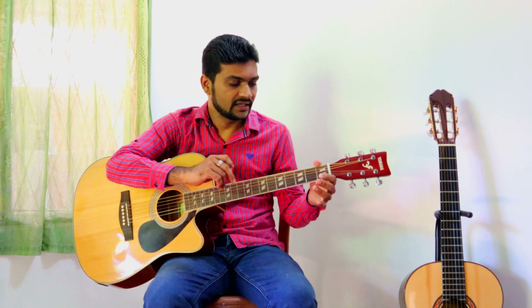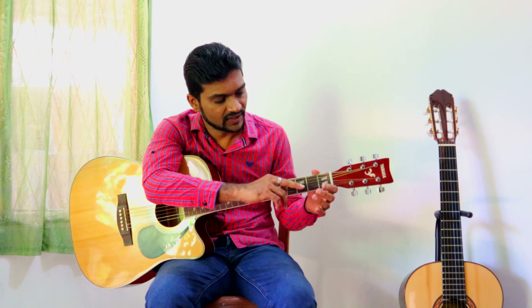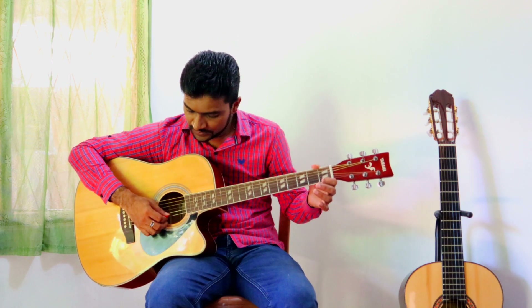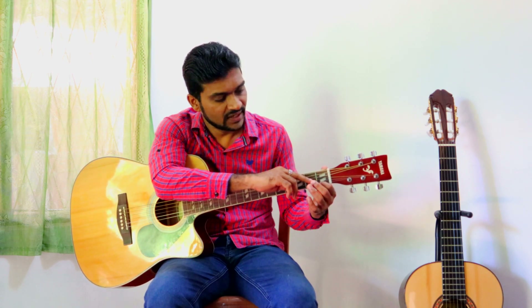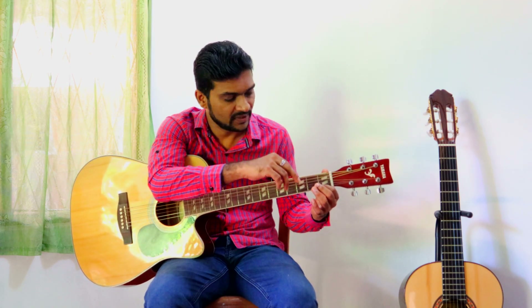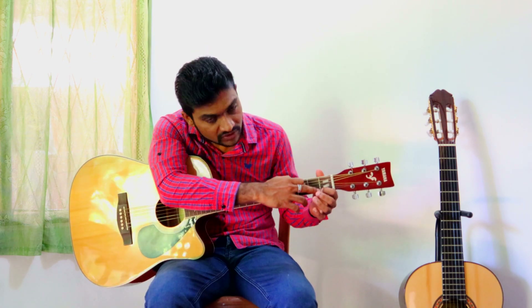Third fret — third finger; fourth fret — fourth finger. You have to place your fingertip correctly, otherwise you will not make the correct sound. You have to use your fingertip correctly and to the correct place. As an example, when you play, try to play near to the fret.